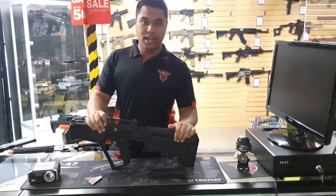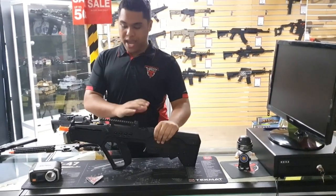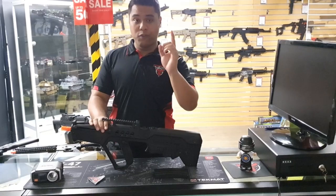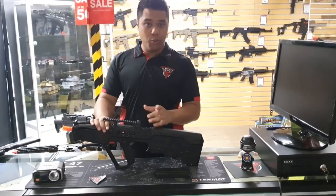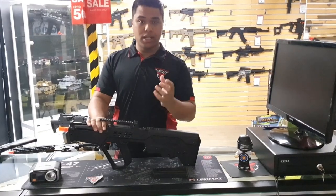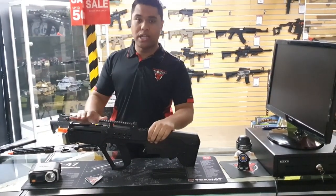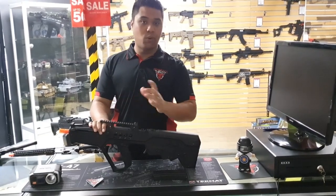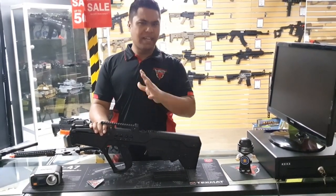This one here is a 1-to-1 size of the Tavor 21, and man does it not disappoint. Let's get onto the full review, but before we do — this is a gel blaster, and a gel blaster is something that just uses a cup and plunger to push air out and shoot a gel. It does not use compressed air, and if you're wondering why I'm saying that, this is for all our friends in other states that need a little bit of clarification.